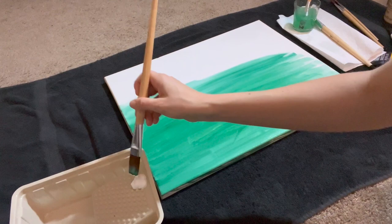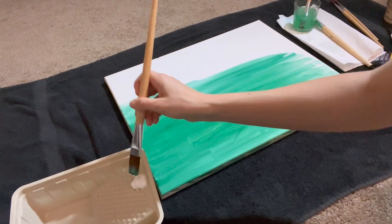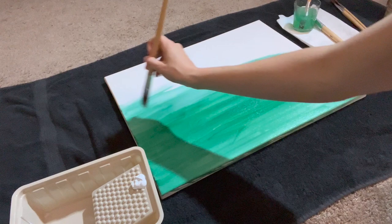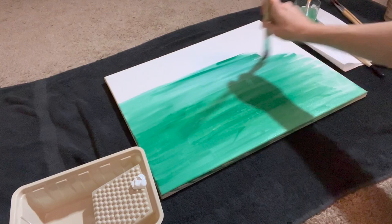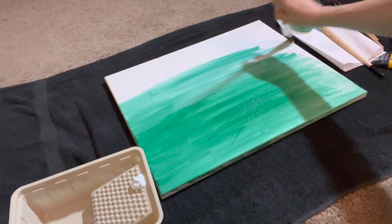Actually, this color is reminding me a lot of the green chakra, which is associated with the heart. So that's kind of perfect, actually, for the affirmation that I'm going to put on here. It's exciting — so yeah, chakras.